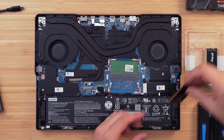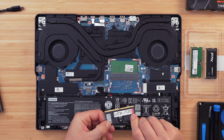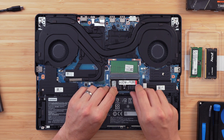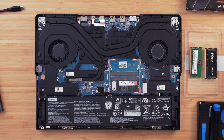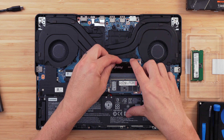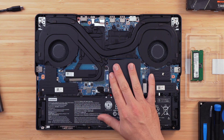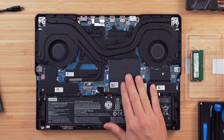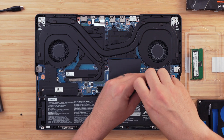Unclip the RAM using the two retention brackets on either side — the chip will pop up and you can slide it out. Take your new RAM, align the pins correctly (there's only one way it fits), slide it in at a 45-degree angle, and push it down until the retention arms clip in place with a satisfying click. Do the same for the second chip. Once both chips are installed, replace the RAM shroud carefully — there are tiny metal clips — line it up and push it down until it locks.